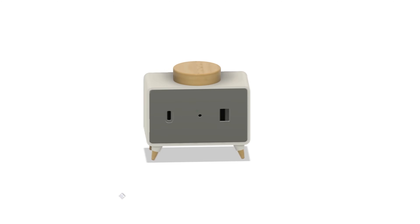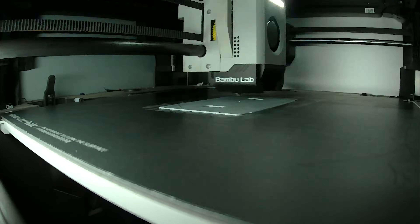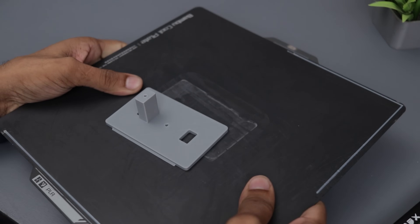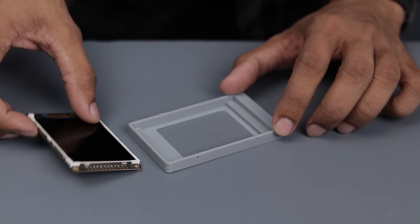Coming back to the video — here is the 3D design of the project. I think it's pretty cute, looks like a mini TV. Now let's 3D print all the parts and bring this concept to life. The prints turned out fantastic, so let's assemble everything and finalize the project.